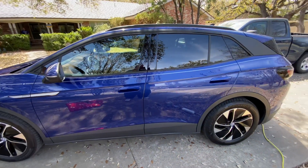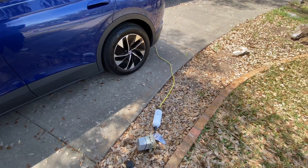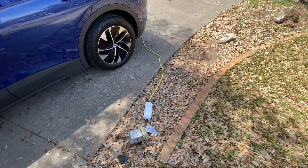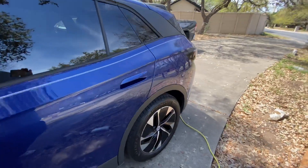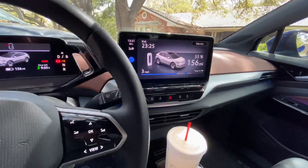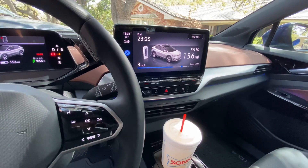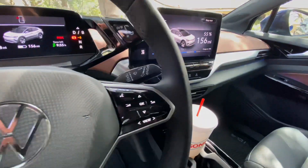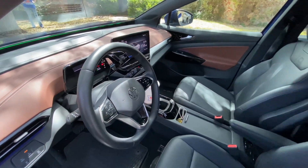Here we are hooked up to regular Level 1 charging — 120 volt, 10 amp — just plugged into a regular wall socket. This is the kind of charging we're getting. It comes up to right about 3 miles per hour. That's how much you're going to get on a standard wall socket.